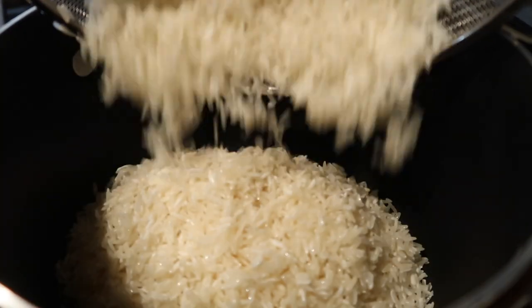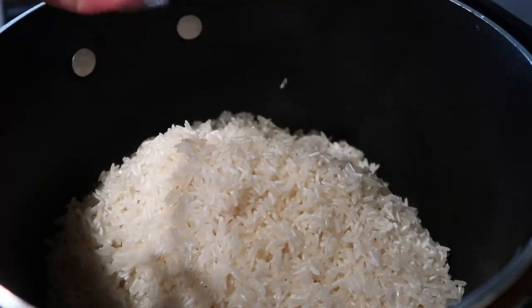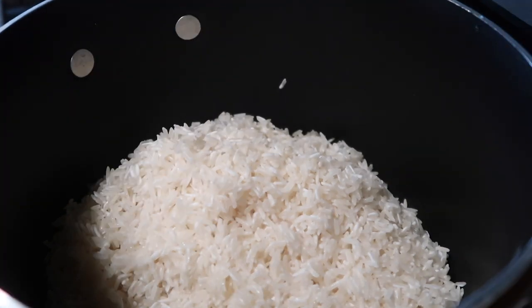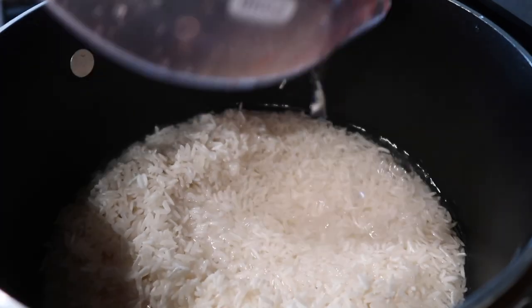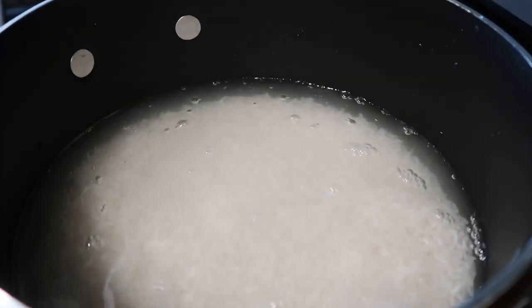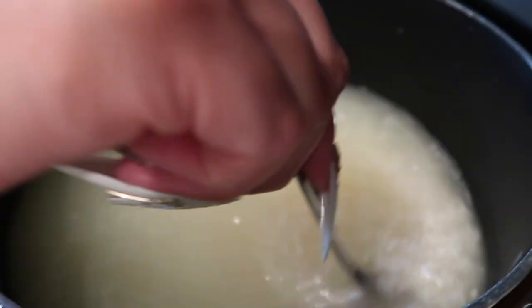Now I'm going to make the rice, which I'm just going to steam. I am making extra for other meals I'll be cooking throughout the week — that's three cups of rice. I'm going to add four and a half cups of water and some veggie seasoning and veggie broth just for a little bit of flavor.